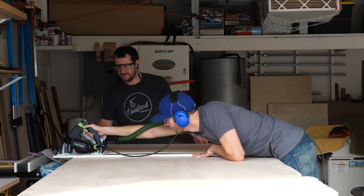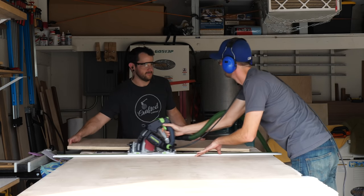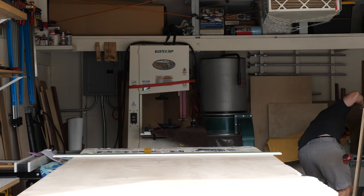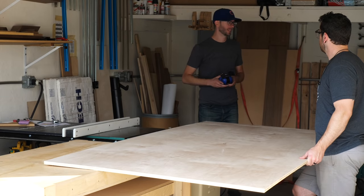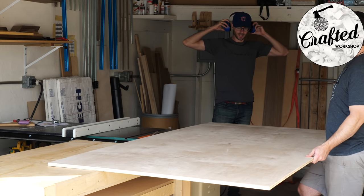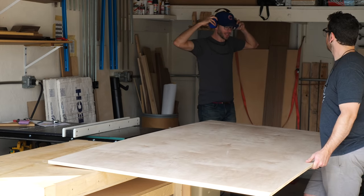So while this wasn't a very difficult build, it was a very repetitive build. Let me explain what's going on and you'll understand what I mean. When I say 'we,' I'm talking about myself and Johnny Brook from Crafted Workshop, who I collaborated with on this project. More on that later.